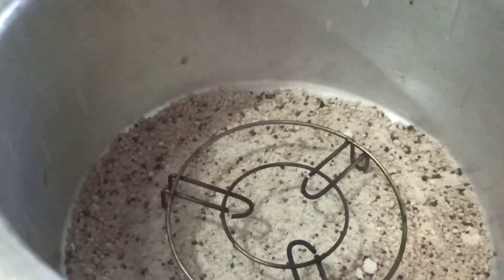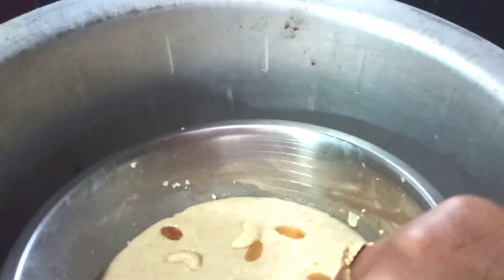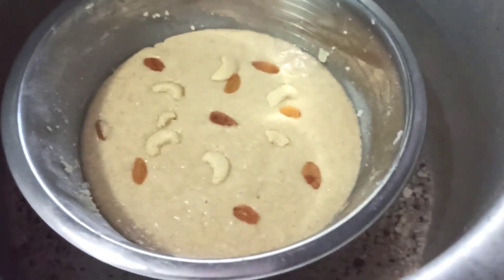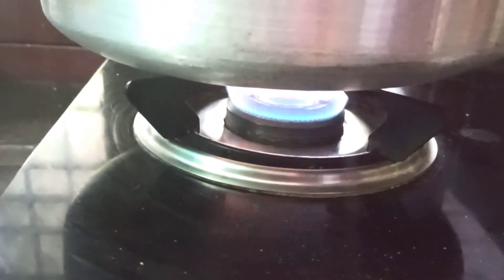Then you can use salt. Pre-heat the pan. Transfer the batter to the pan. Pre-heat on high flame for 10 minutes. After that, cook the cake on medium to low heat for 40 minutes.